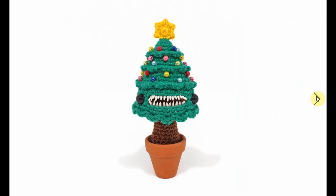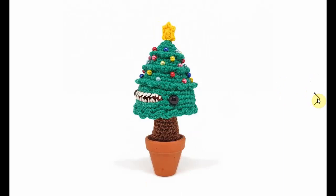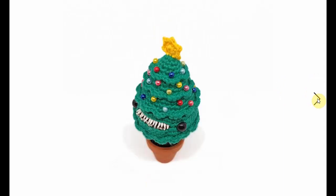Now this Christmas tree has teeth — look at this, so cool. Sort of a Halloween Christmas tree there. It's fantastic. I love the little character, and this is not for the faint of heart. I mean, how cool are those teeth though? I have no idea how the person who made this did that, but the idea is fantastic.